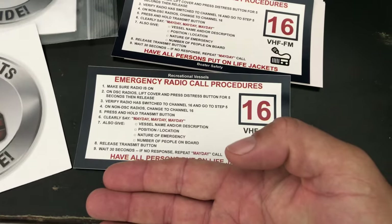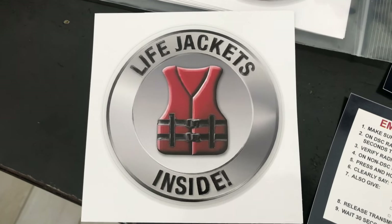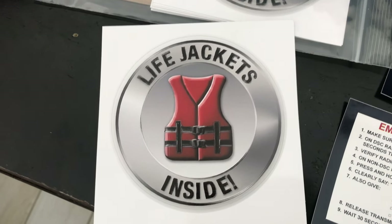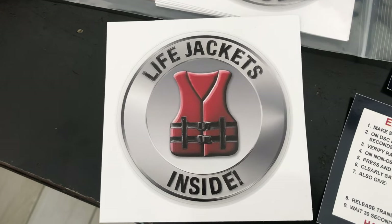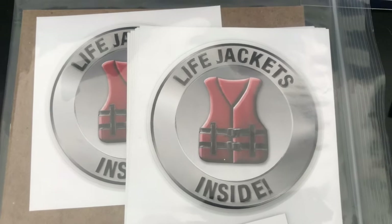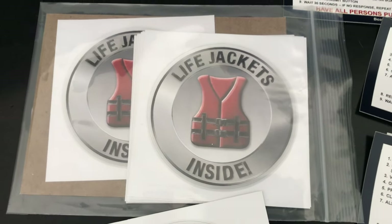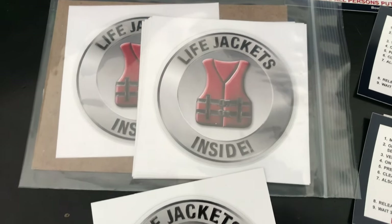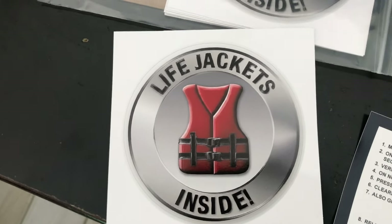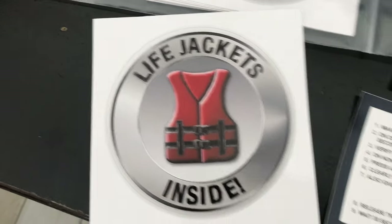These are four by four inches. For us, we have life jackets in compartments and point out before trips where they're located. These are Coast Guard approved emergency life vests. We put these stickers on the compartment door just to say, 'Here is where they are,' because most people forget. Even if we showed them the compartment, they might forget — so the sticker marks it clearly. No need to search; this is where the life jackets are.